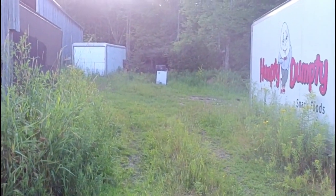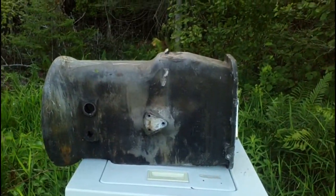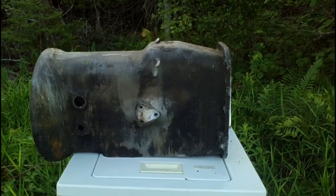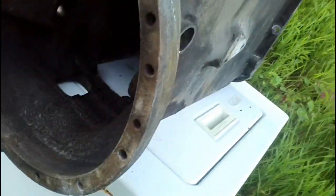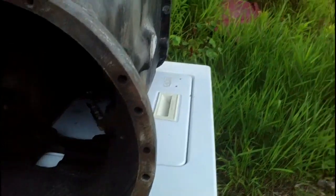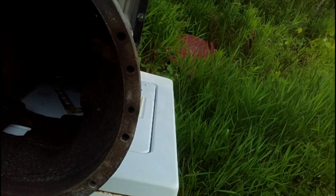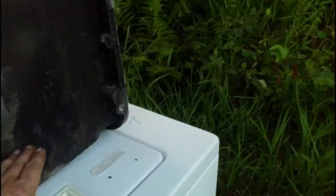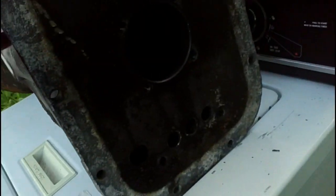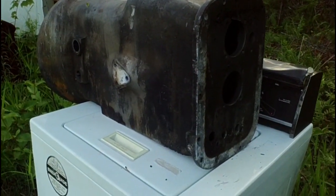For a target about 25 yards down range, we have an aluminum transmission case — a cast aluminum transmission case from a Ferguson TEA 20 tractor. We have a variety of thicknesses in the clutch housing area. It's probably three quarters of an inch thick in there, and further inside it's three-eighths to quarter inch thickness. We'll hit it in various spots and see what sort of penetration we get.